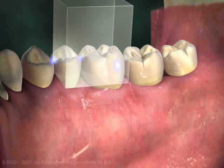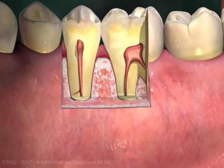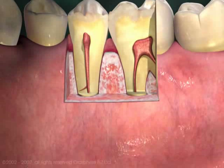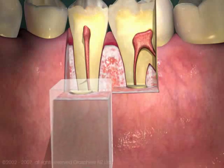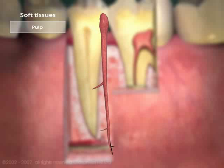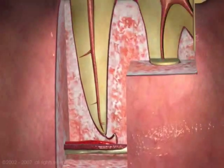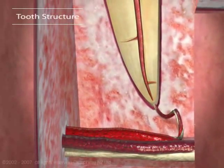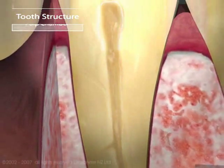But take a look inside, and it's surprising what we find. Inside the crown and down into the roots, every tooth is hollow to make room for blood vessels needed to keep the tooth alive. The soft tissue in here is called the pulp, and it contains nerves that let us know when there is something wrong with the tooth. Deep in the jaw, branches enter the tooth through a hole at the end of the root, and travel up the pulp canal to fill the space in the crown, which is called the pulp chamber.